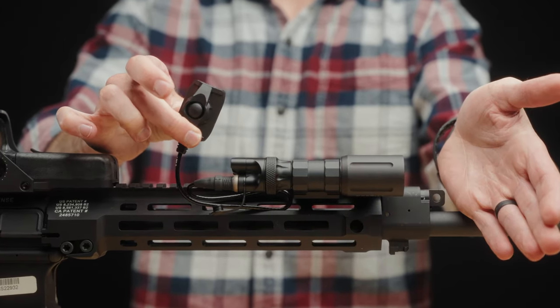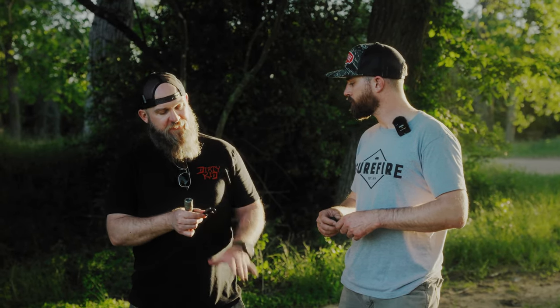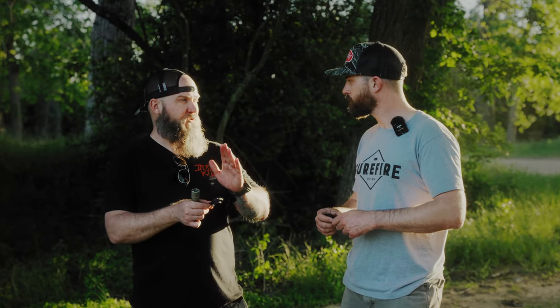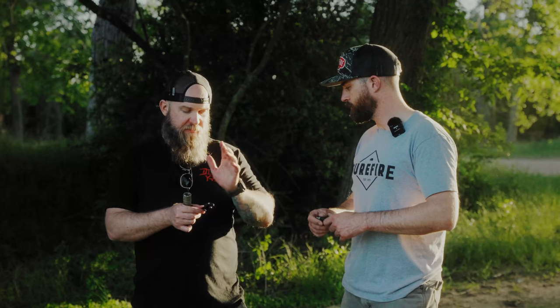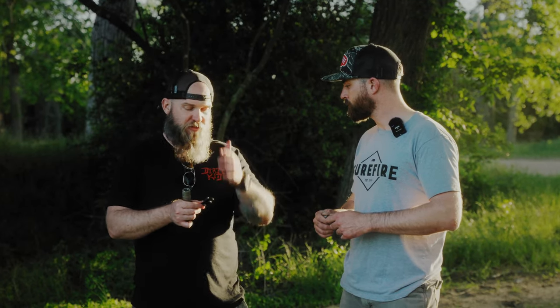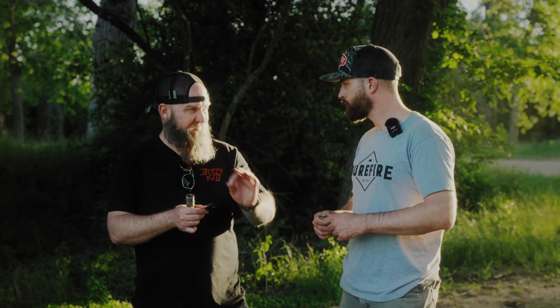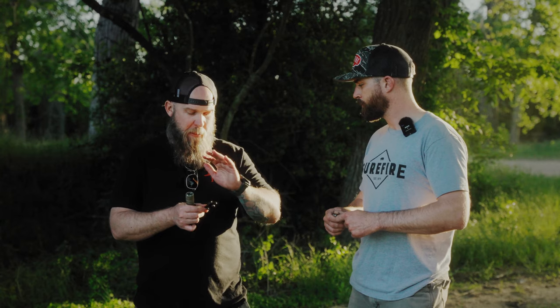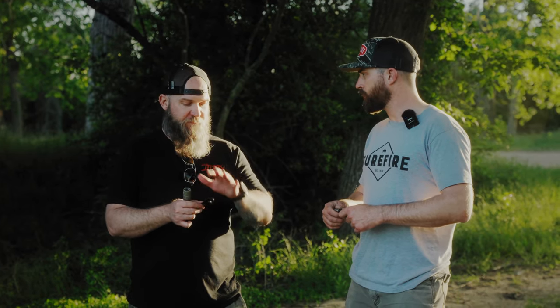When these came out and we got them in the shop, I realized the footprint that this has goes perfectly on that 45-degree angled M-LOK rail on the side. The momentary on is awesome, the positive click of the constant on — perfect switch. These things are going to be hot once everybody realizes what they are and sees the footprint and the functionality of these things.